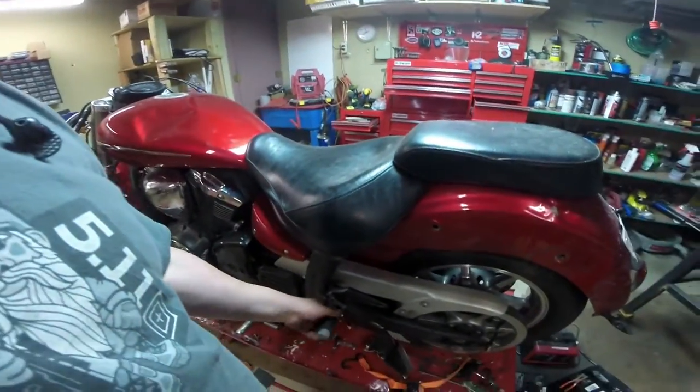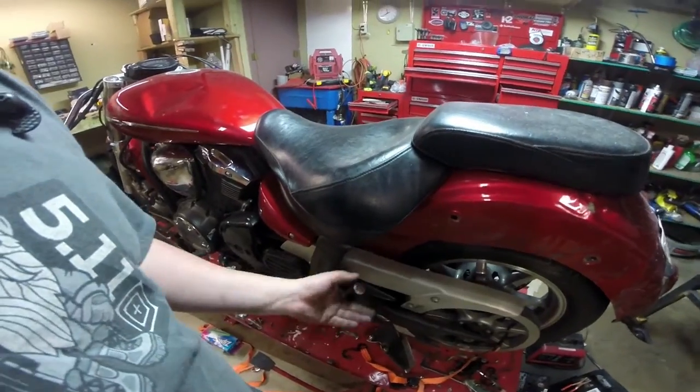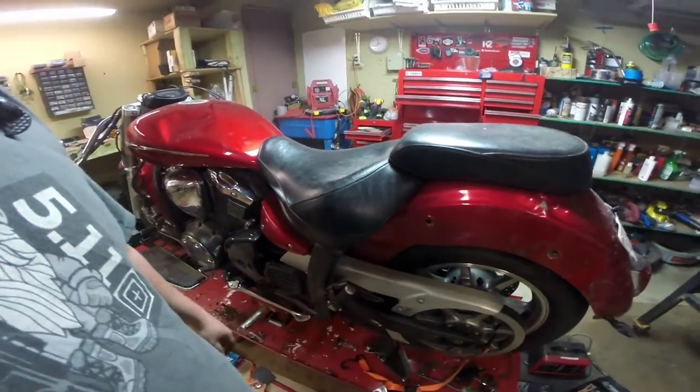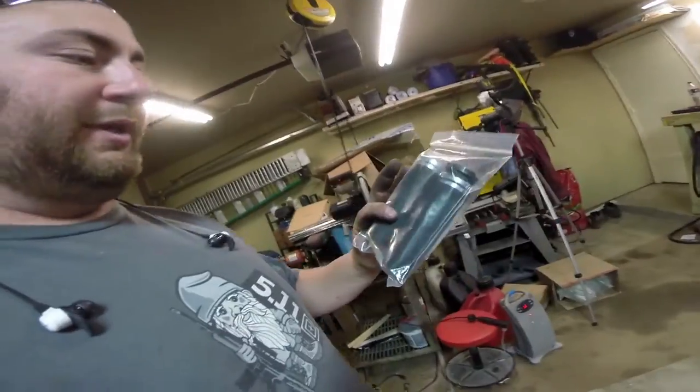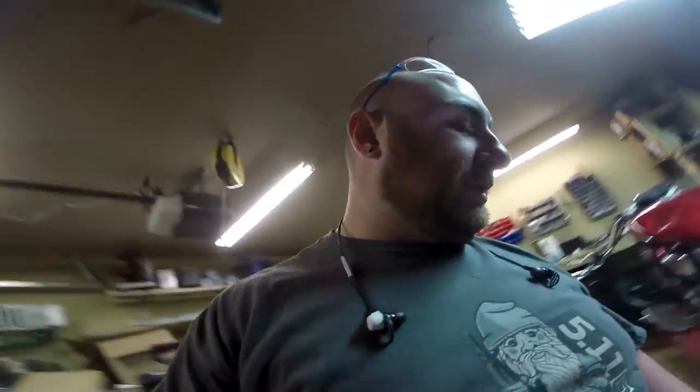Parts came in — today's post was just running a little late. There we go, we got our second passenger peg, so that's done. I also got a new set of grips — or a used set of grips — from this actual exact bike. But we're not going to bother putting this one on because we're replacing the handlebars. Handlebars have not come in yet, so we're just going to put this aside for now.